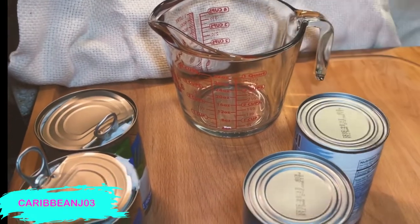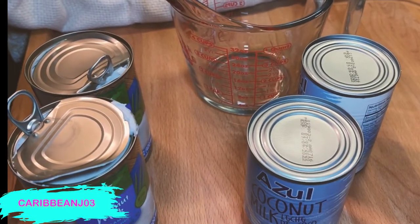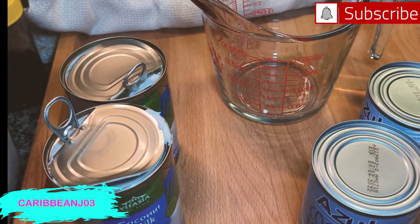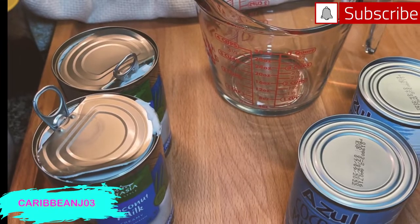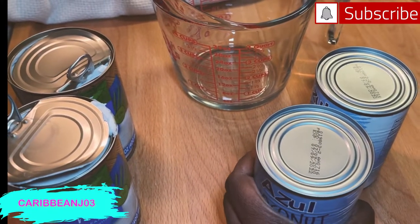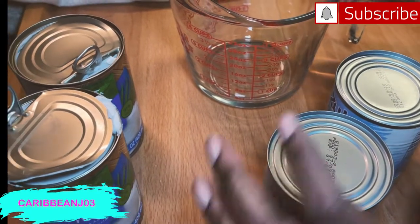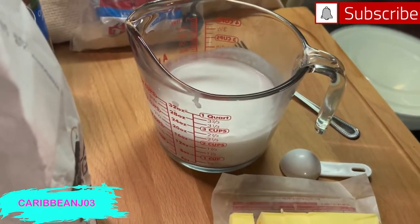Now we're going to measure out the two cups of coconut milk and heat it up in the microwave — you don't have to scald it on the stove, but you can. Just heat up the milk until it's nice and warm. If you can stick your finger in there and say one, two, three — you're good. If you stick your finger in and go one and out, that's too hot — you're going to kill the yeast. My hands are clean and washed.